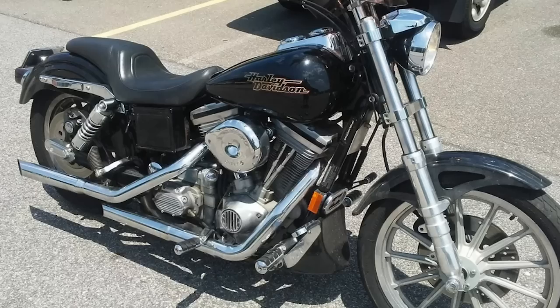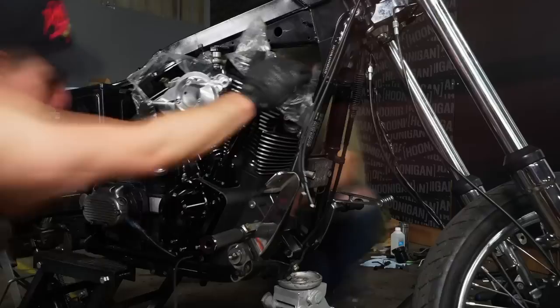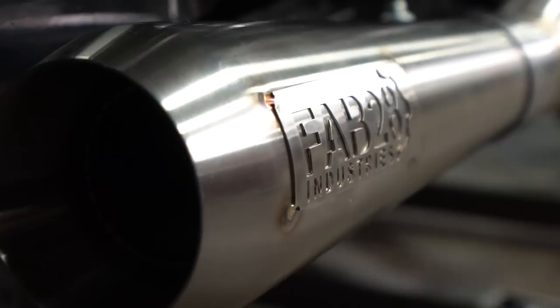To catch you guys all up, what this bike originated as was a 1997 Harley Davidson FXD Superglide. The things that we changed on the show are this S&S V111 power plant. This thing has been super sick. I've taken it on a number of long road trips and it does great. It actually gets really good gas mileage too, which is super surprising, and when you open it up it rips.